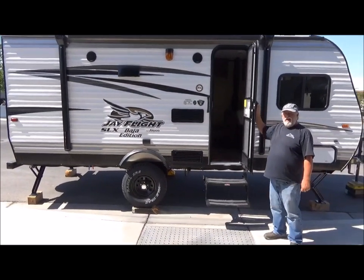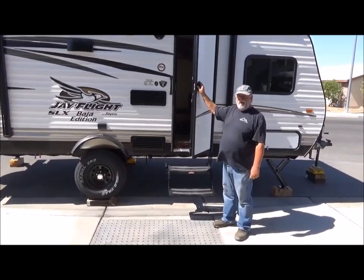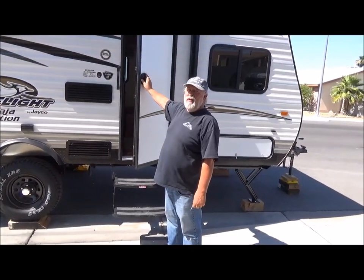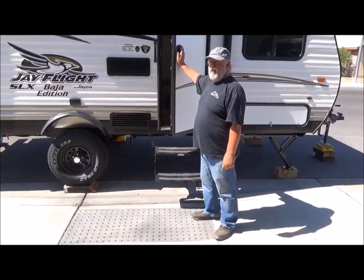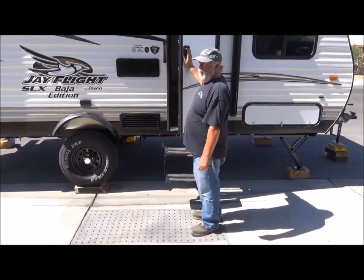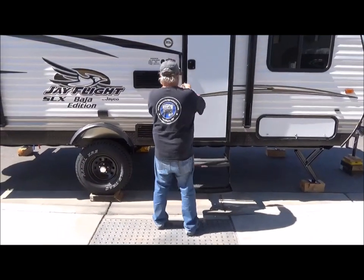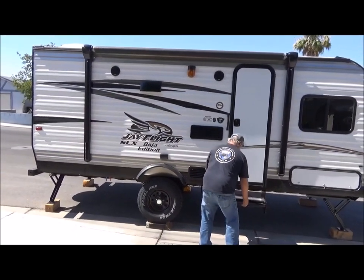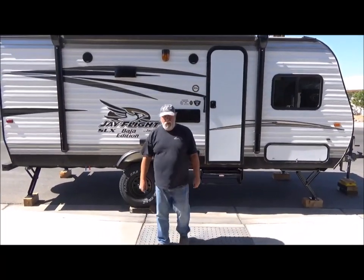This is a lightweight unit — the dry weight or unladen weight is 3,045 pounds, so a standard F-150 or 1500 pickup truck of any brand will pull it with ease. If you have any comments or suggestions about the J-Flight Baja Edition — this is a 2016 model — let us know. Jayco is proud to be the number one travel trailer manufacturer and seller for the past 10 years, and we got ours at Johnny Walker.